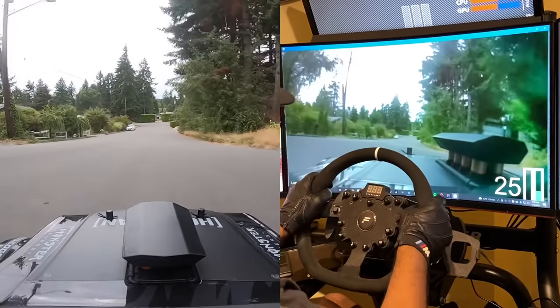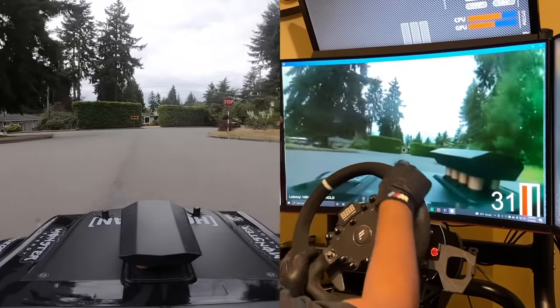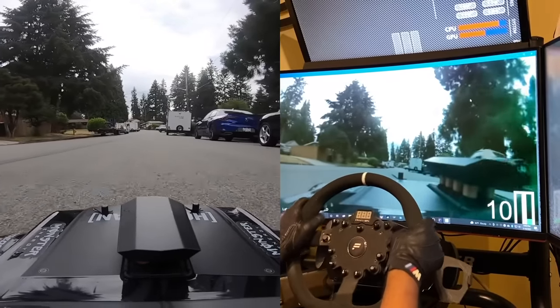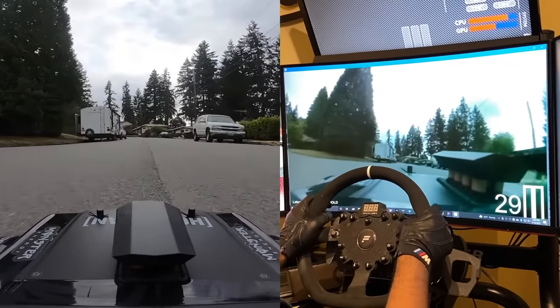Over the corkscrew. Oh, that was a tight one — should've braked a little bit more. Now let's go to my middle school.